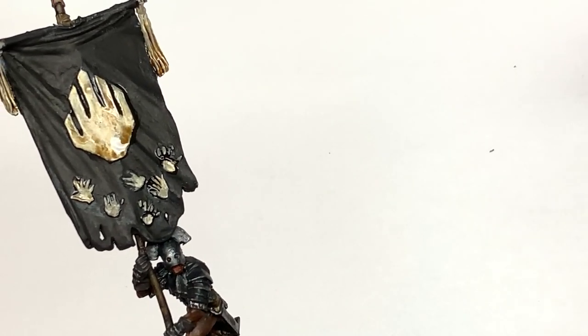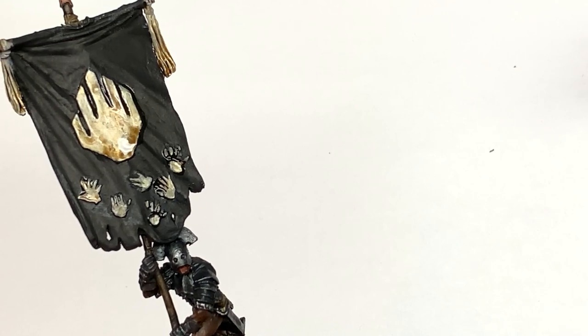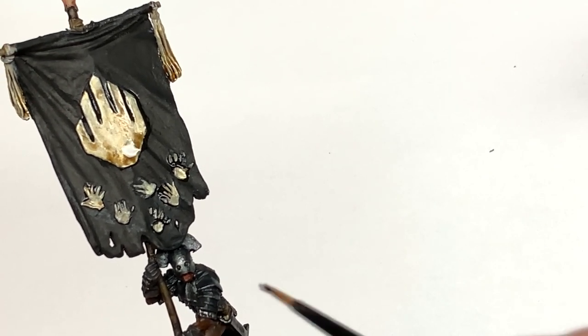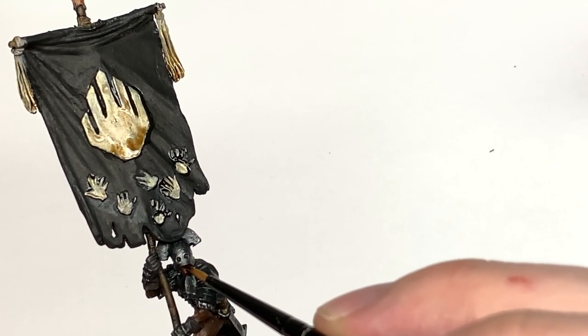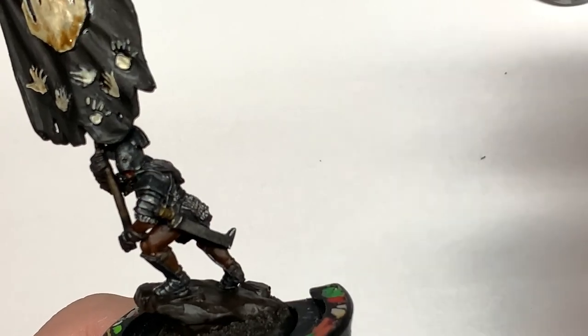Then once you have that in place, we are going to use a little bit of Citadel Druchii Violet just to shade the inside of his mouth. When you put that in you might get too much and it'll become very dark purple - just absorb any extra with the brush.